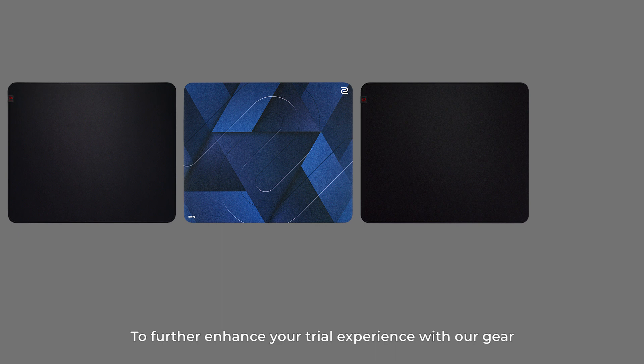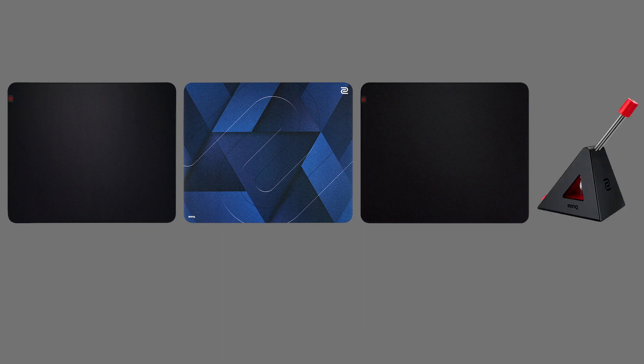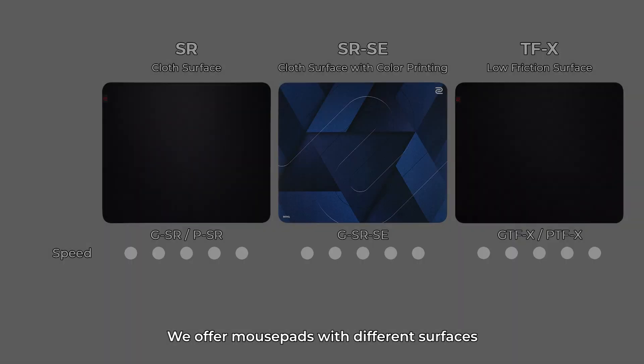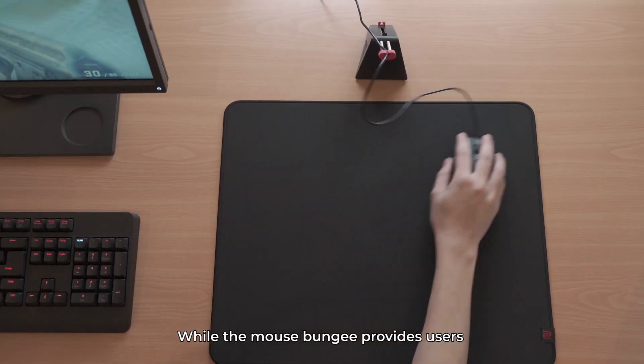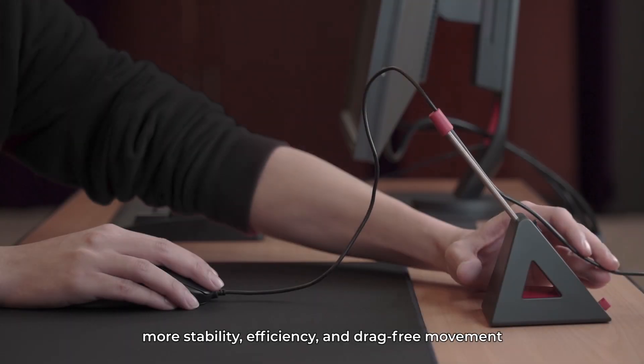To further enhance your trial experience with our gear, we offer mouse pads with different surfaces, which produces a different glide feeling. The mouse bungee provides users more stability, efficiency, and drag-free movement.